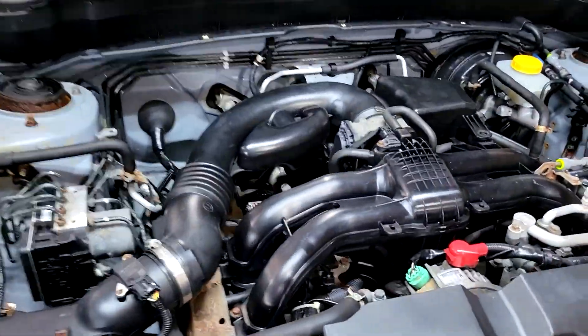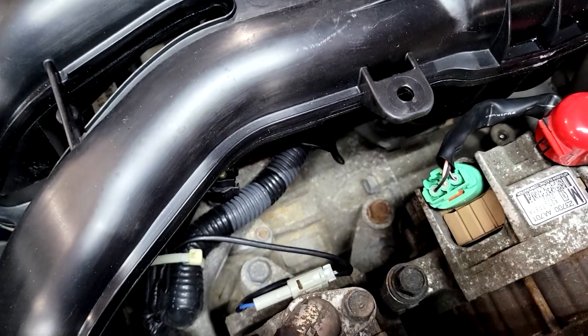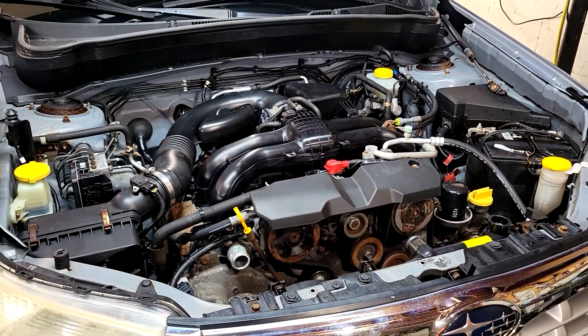It's got almost no compression in Cylinder 3. This is one of the early FB25s. These engines are notoriously bad.